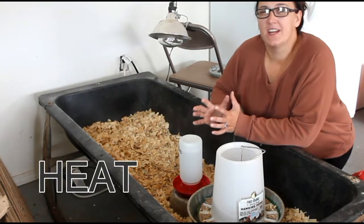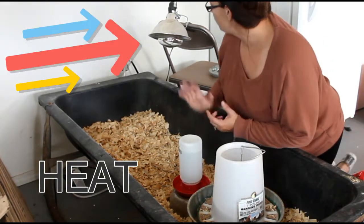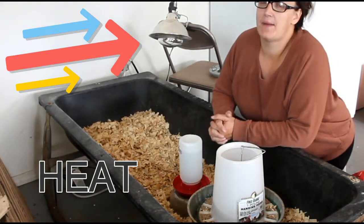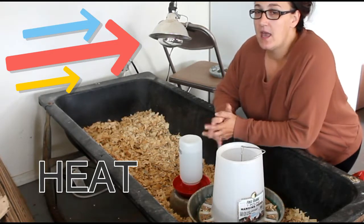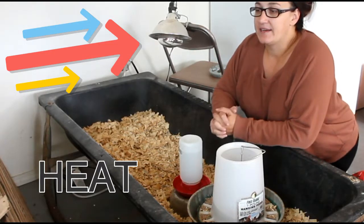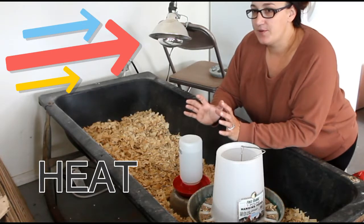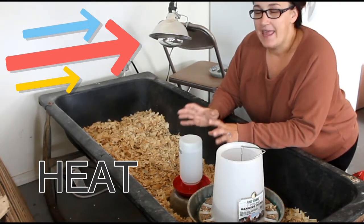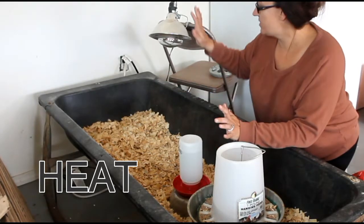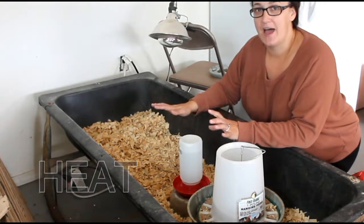We started our chicks off at 95 to 90 degrees whenever they first came home. We are decreasing the temperature with our light about five degrees a week by moving the light away from the chickens, either up or back. At this point, between two and three weeks, you want your chickens to have anywhere between 80 and 90 degrees Fahrenheit. Make sure that your light is appropriately placed and your chicks are not too hot.